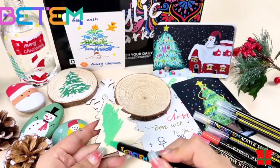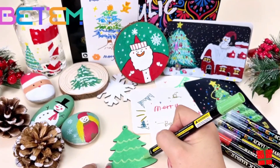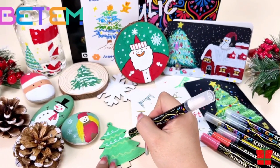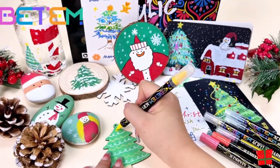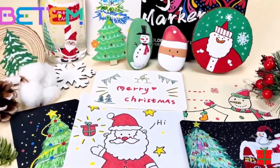Pros: Dual Tip Design combines a fine tip for detailed work and a brush tip for broader strokes, offering versatility for different applications. The 60 Colors wide range provides creative freedom and expression.